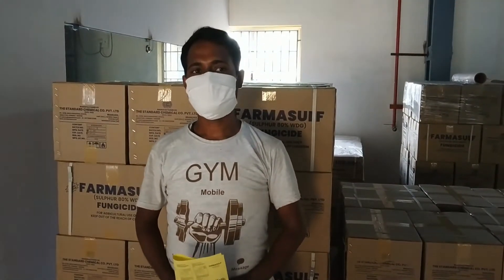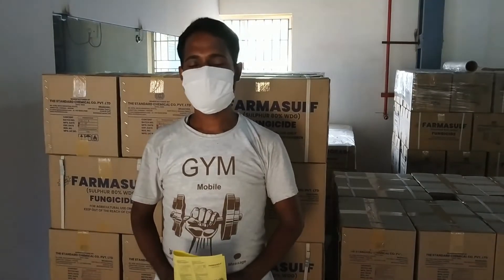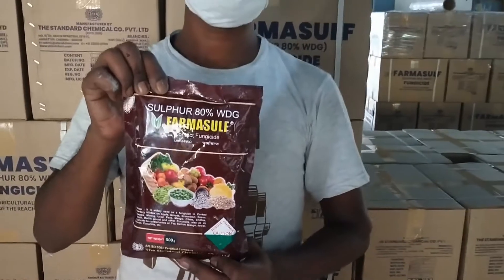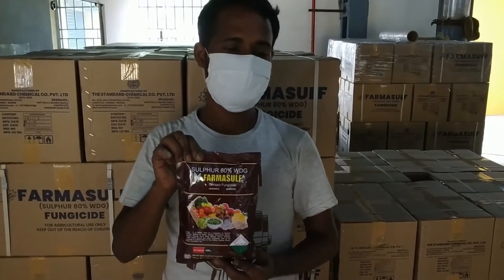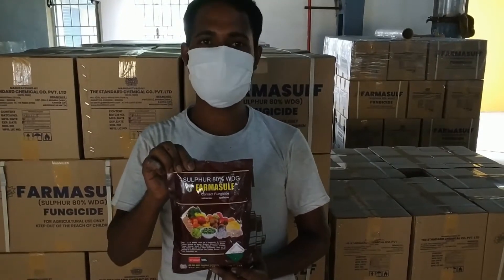Hello, my name is Rahul Mandal. Warm greetings to all of you from the Standard Chemical Company Private Limited. We have introduced a new product PharmaSulf Sulphur WDZ 80%. Today I will tell you how to use this product. It is a fungicide. I will tell you how to prepare it and how to use it.